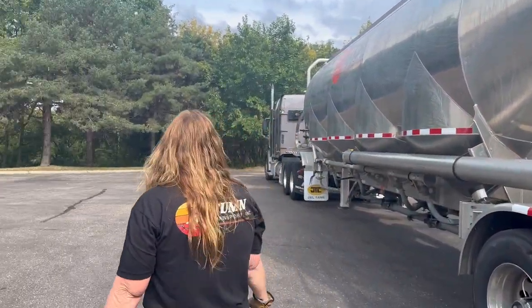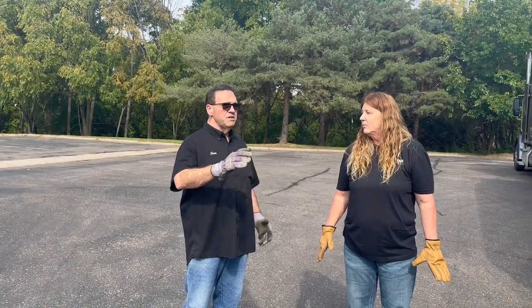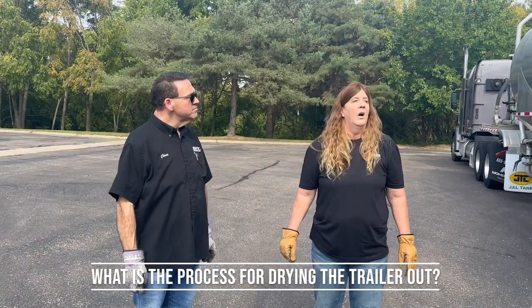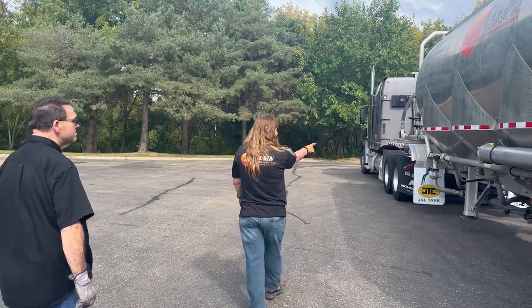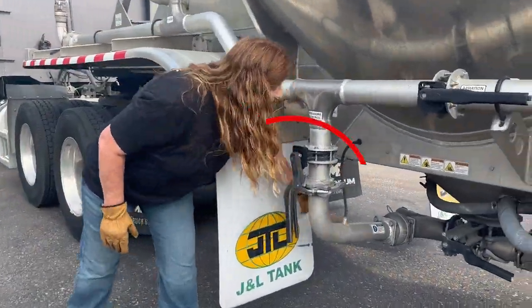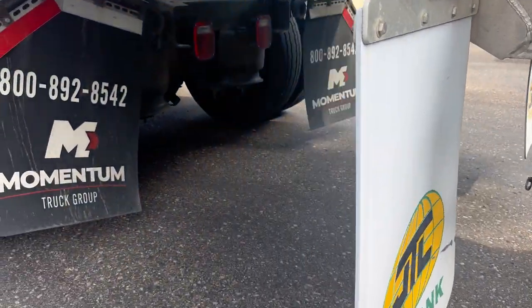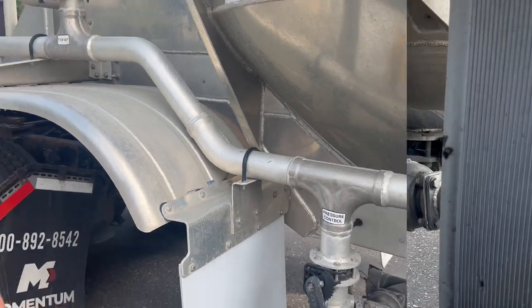That's basically all the prep I do before they wash it. So they've washed it now — what is your process for drying the trailer out? I want to check and make sure that they got everything clean. I'm going to take this front cap off. This elbow right here has a valve, but a lot of product likes to get stuck up in there, so I reach my hand up in there and make sure that no product is left in that elbow. Then I come back here.